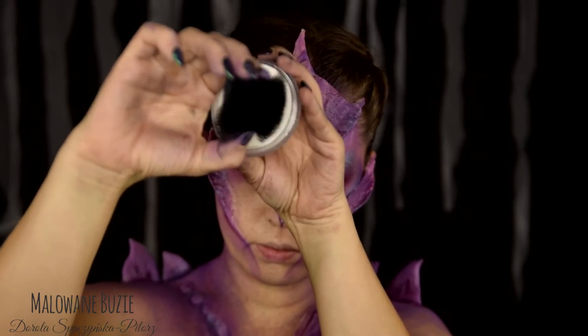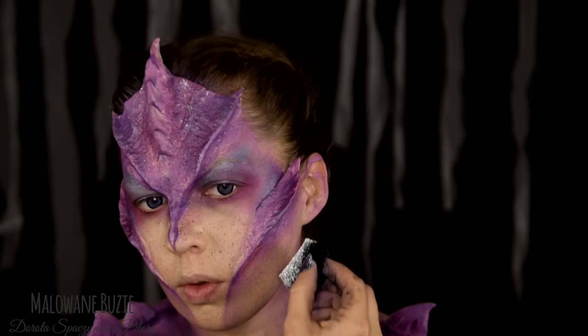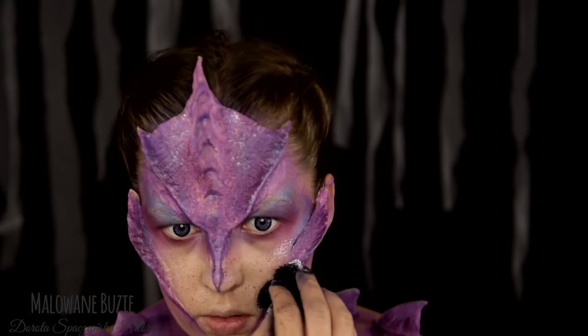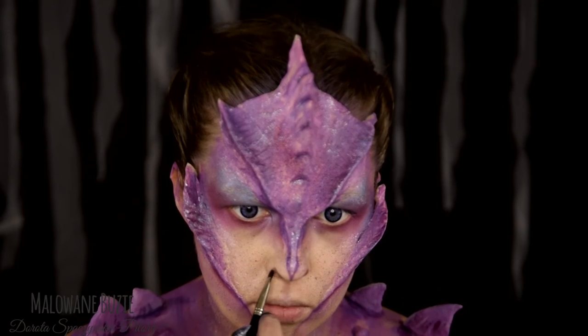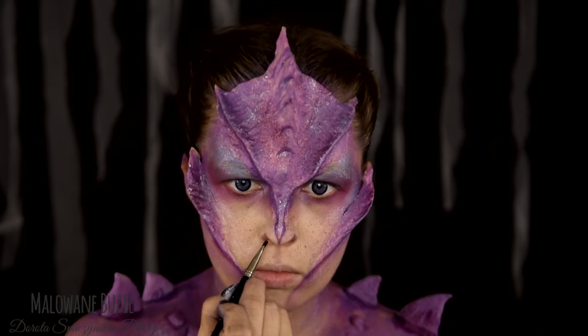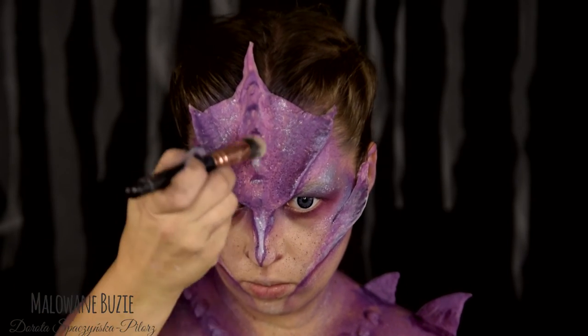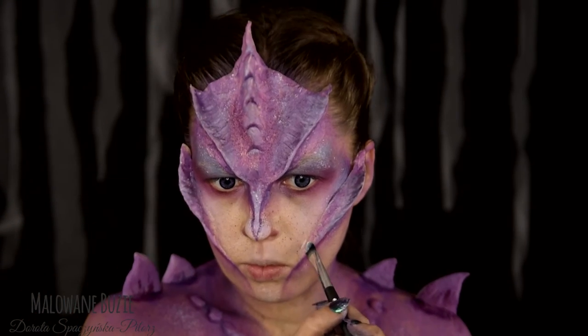Dodam jeszcze trochę białych kropek i przetarć za pomocą czarnej gąbeczki do zarostu. Białą kremową farbą podkreślam najbardziej wypukłe elementy. W miejscach, gdzie pędzlem nałożę za dużo, rozcieram wszystko palcem — to w tym przypadku najlepsze narzędzie.